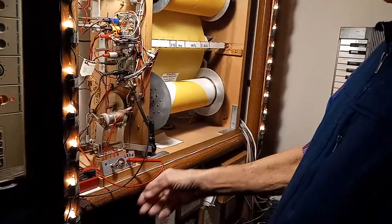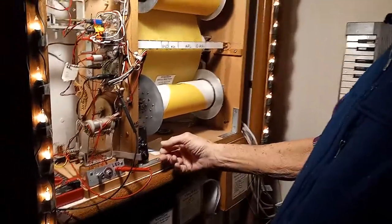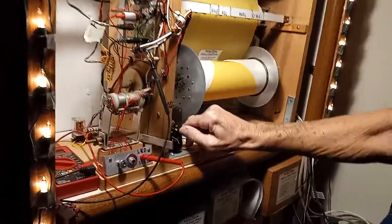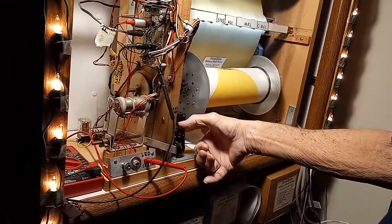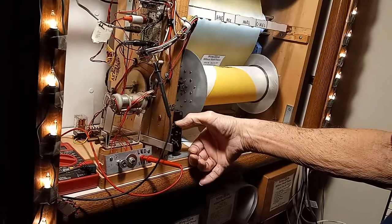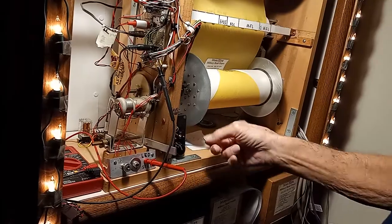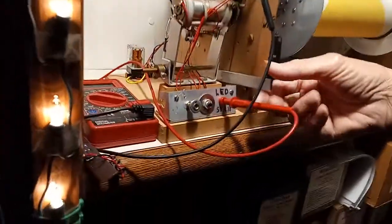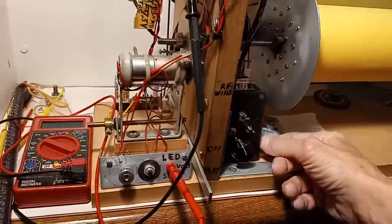You lift that silver lever up to turn on the electronics, and then you put in switches there to turn it off and on. This one turns on the drive motors and also works the LED strip. And this here turns on the electronics — without this on, it won't play. I had to do all that myself.